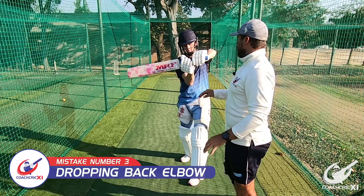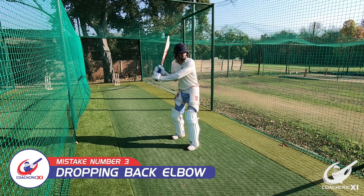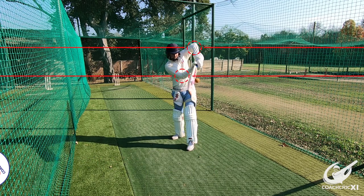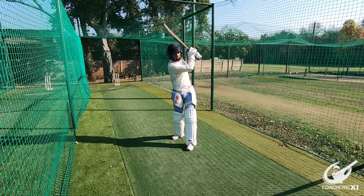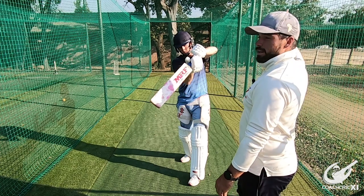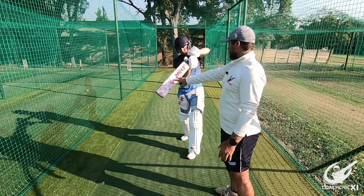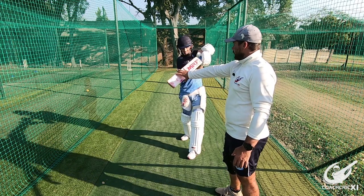For the final mistake we are going to look at when the batter drops his back elbow. This causes the swing to get delayed; it also causes the bat face to change at the point of contact, meaning that we're not hitting with a full bat, and it also forces us to lose control of where we're trying to hit. You can't really control the ball down and you also can't control it up for the bigger hit. If you go back to the start and swing, you see that the bat comes through but then drops its line.